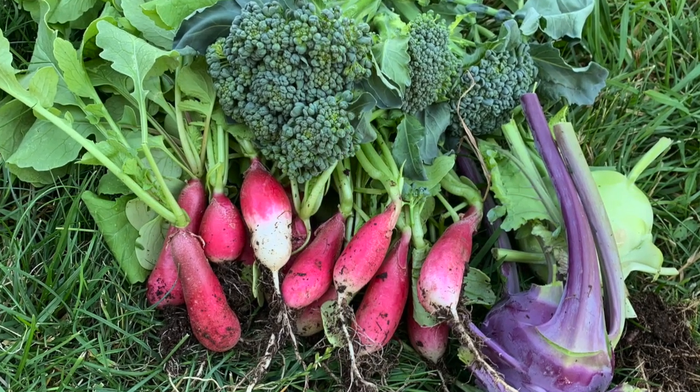If you're just a beginner, three of the easiest things to grow in the brassica family are radishes, kale, and mustard greens. Radishes are so easy to grow. Pop those seeds into the soil when it has warmed up to at least 50 to 60 degrees, and you will have a harvest within four to five weeks.